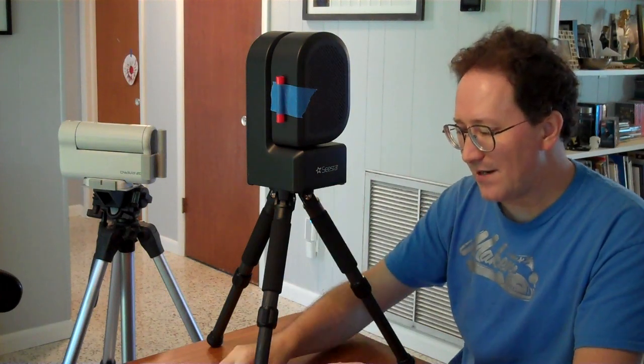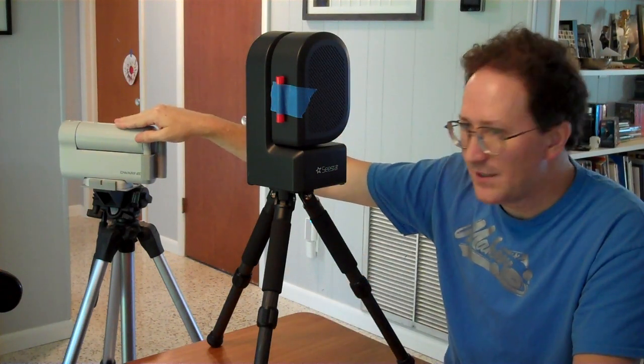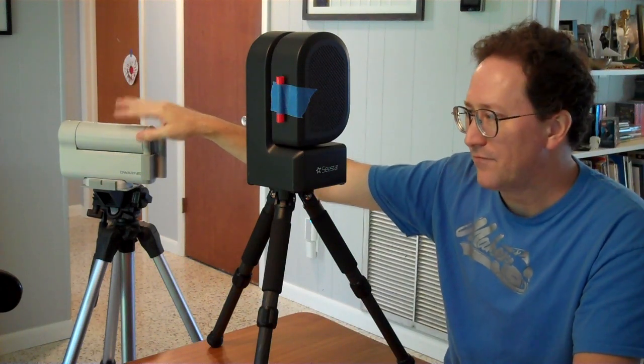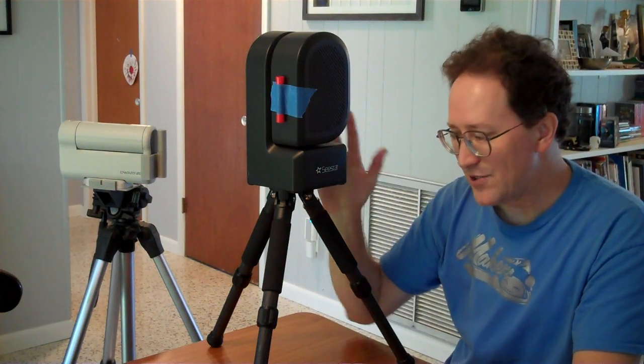With astronomy, image quality is king. But those user interface elements — for ease of use — the Dwarf: I just aimed it at the moon, found it, and was taking pictures in like two or three minutes. The Sea Star, I was really annoyed at how much aiming I had to do to get that image.